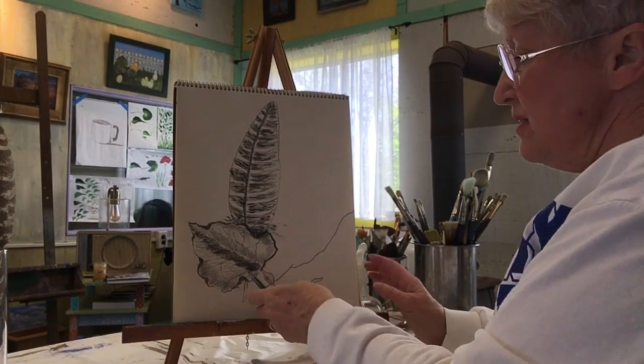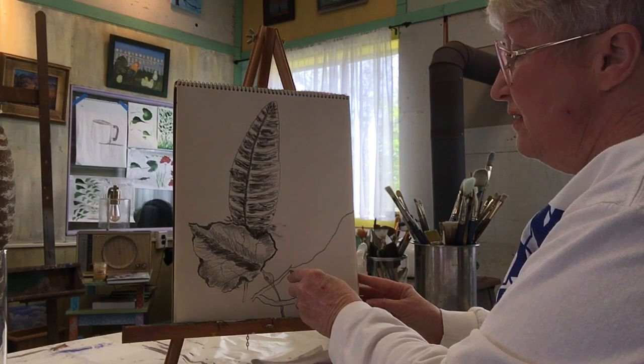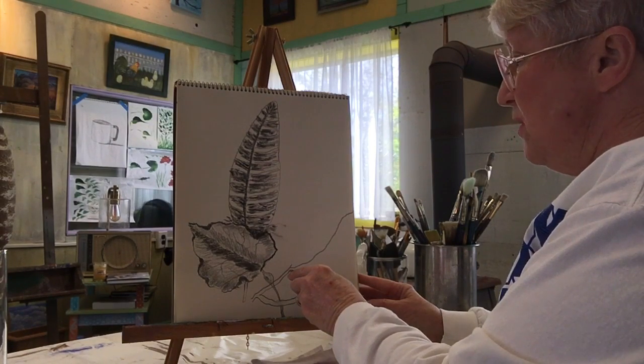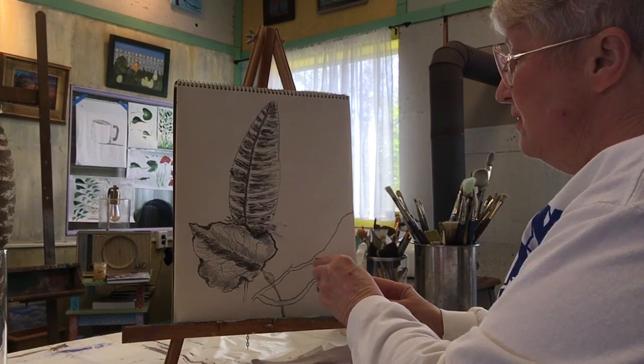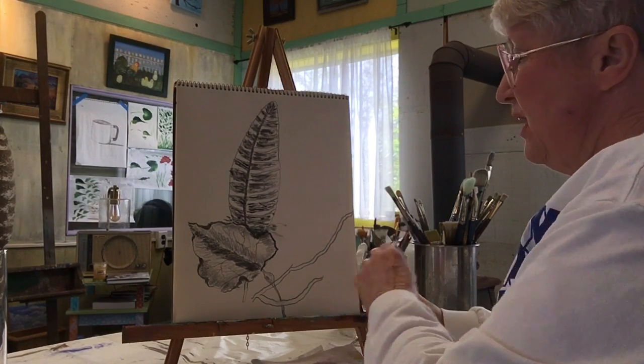This is going to come up here like this, and now we're going to come this way and off the edge of the paper.